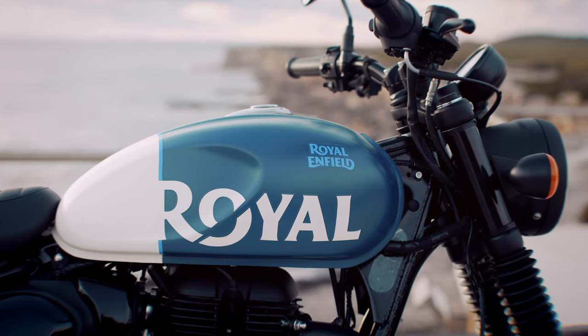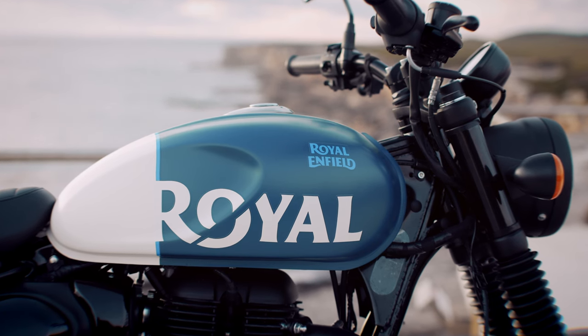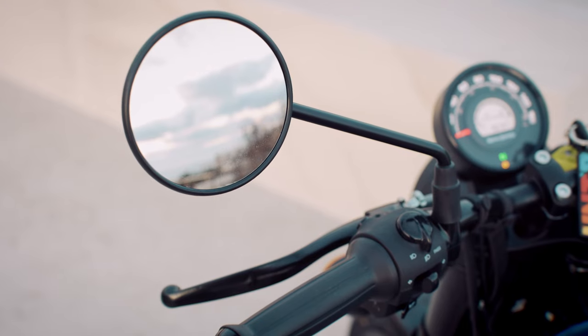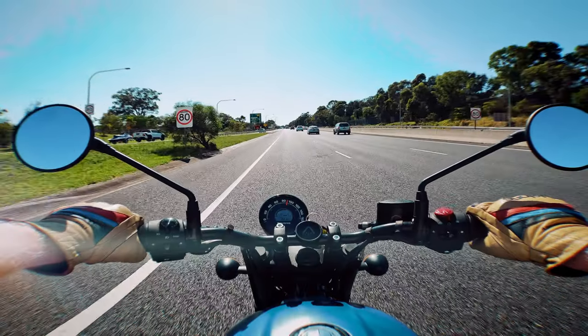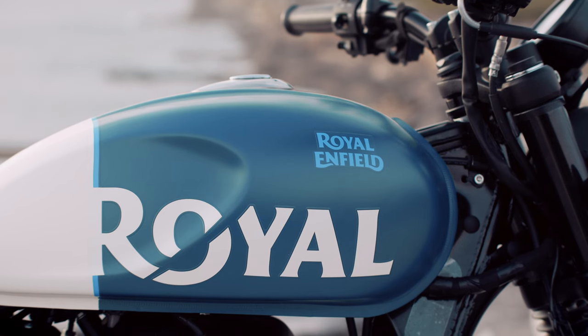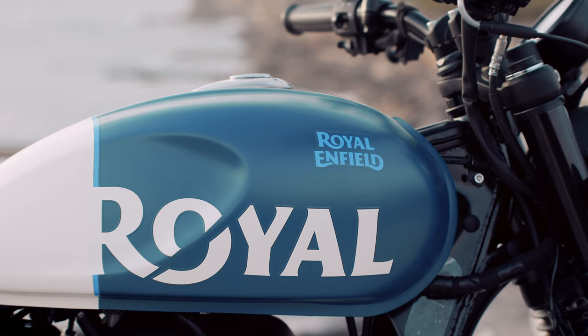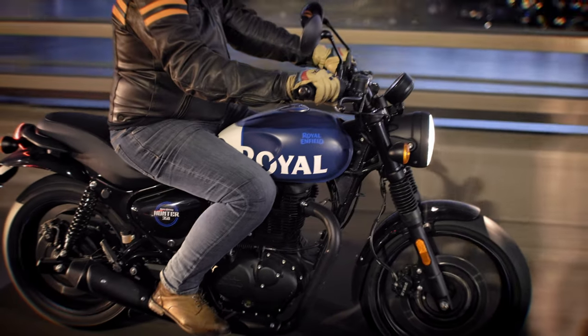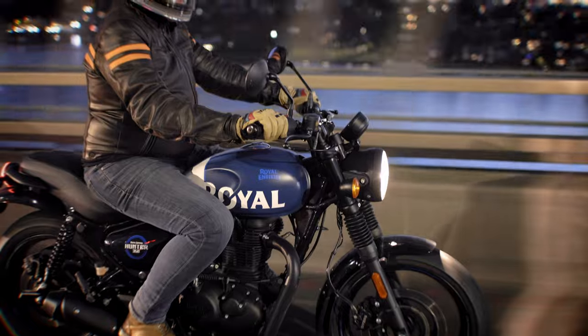Secondly, I would love to have seen some gloss colourways. I know the matte paint schemes are probably more desirable for a younger rider, but I like shiny things, and if I owned one it'd be stripped down and off for a custom paint job. I really struggled with the mirrors — a little bit of vibration and them coming loose, but there's nothing a little bit of Loctite wouldn't fix. And finally, the graphics on the tank are stickers. They look great, but I would love to have seen them painted on. You need to keep in mind this bike is built to a certain price point, so it's no big issue.